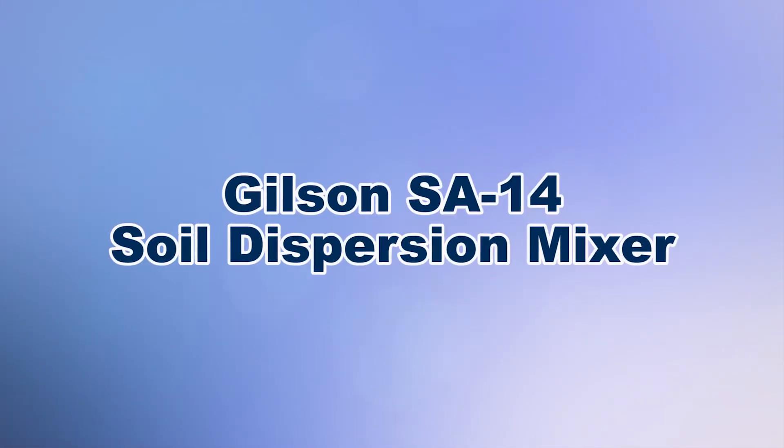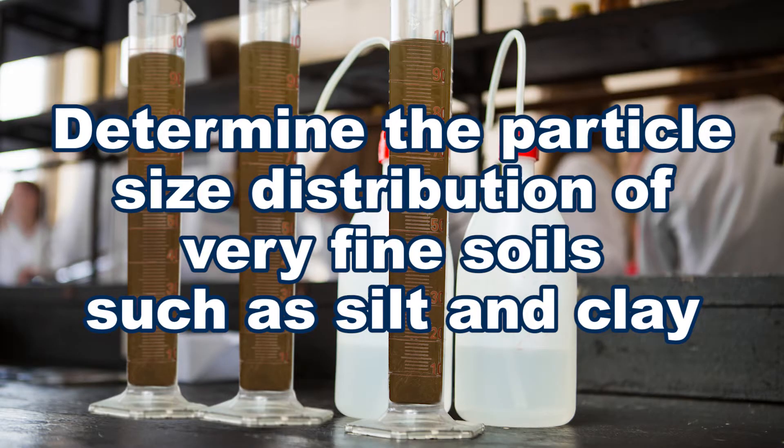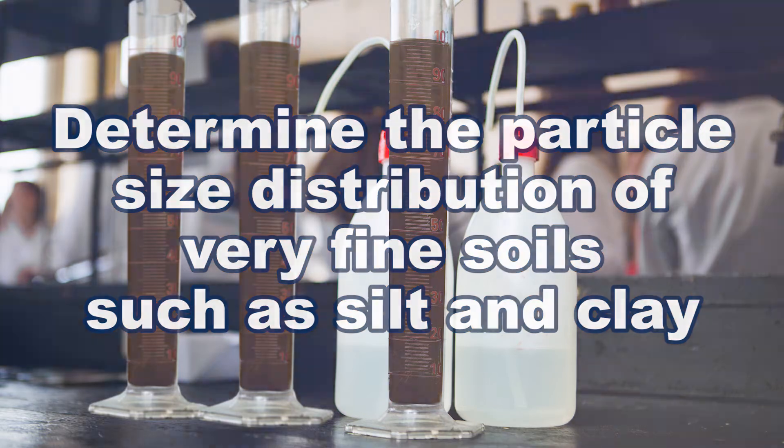When you need to perform hydrometer soil tests to determine the particle size distribution of very fine materials, such as silt or clay, then Gilson is your best choice.